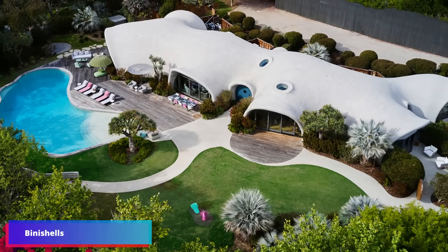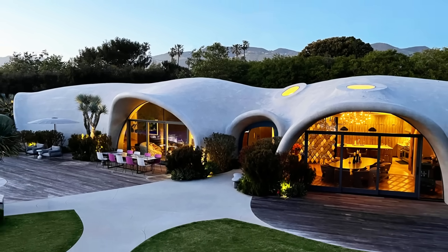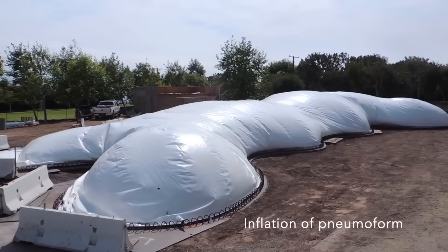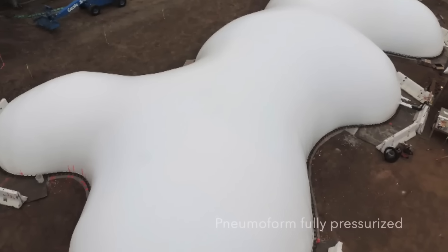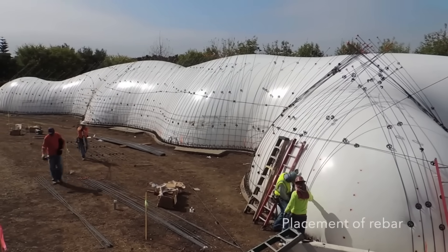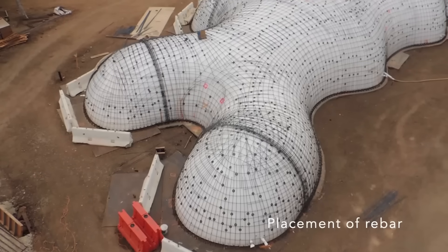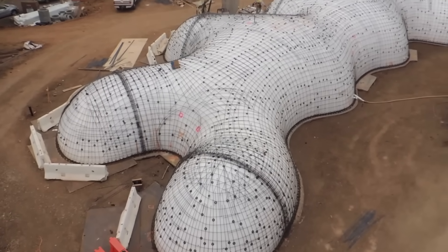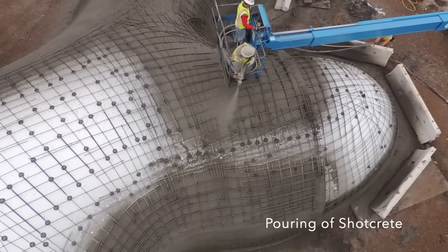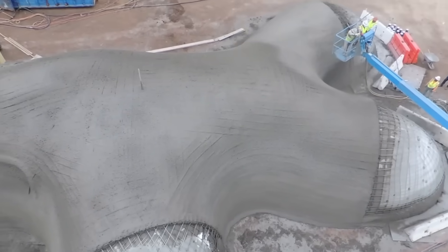The unique concrete structures known as binitials are shaped like domes and are elevated or sculpted by the pressure of air. These clever architectural bubbles allow construction that is quick, sturdy, and efficient for a broad variety of applications, ranging from homes and schools to warehouses and sports complexes. The binitials are resistant to fires, winds, and other natural difficulties because of their aerodynamic form and monolithic envelope that does not have thermal bridges. During the construction process, a special membrane is inflated over the foam, and then shot-crete steel reinforcements and finishes are applied. This results in rooms that are vast and bright, with exquisite curving lines.